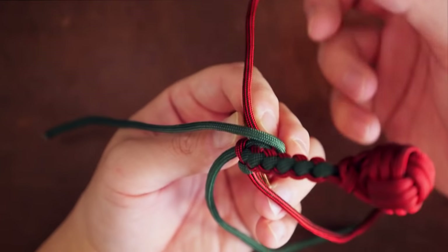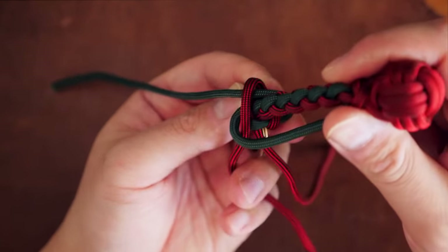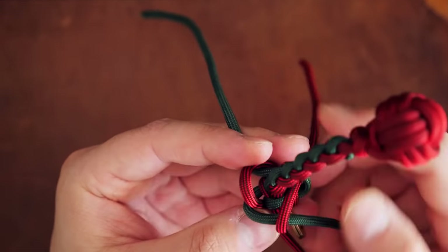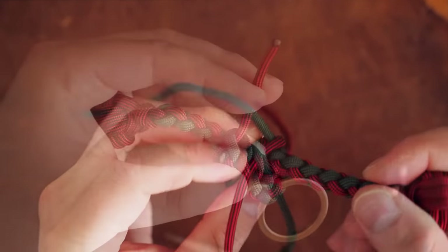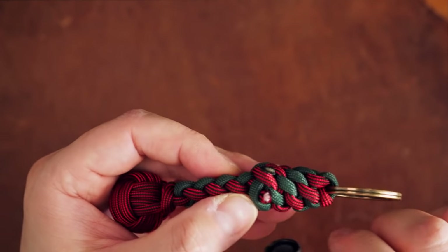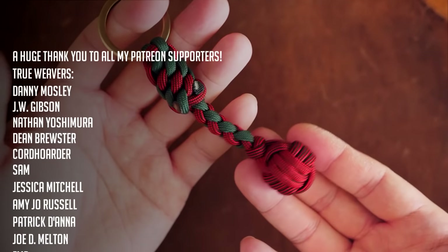You're going to continue this process until you've tied the length you want. And once it's done, just snip and singe the excess cords. Be careful when doing this, as the strands can tend to come undone, so don't snip the excess cord too short, as it can slip back through the knot you just tied. Just be sure to hold everything in place while you do this.